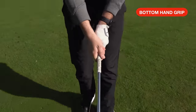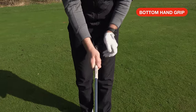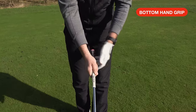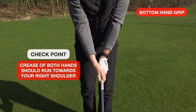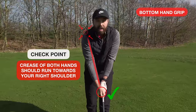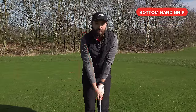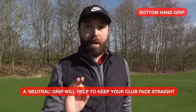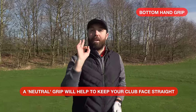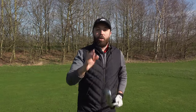There are a couple of checkpoints. That crease I mentioned on the left hand — we create another crease with the right hand between the thumb and the index finger. That, again, wants to run up towards the right shoulder. So now the crease on my left hand and the crease on my right hand are both pointing towards my right shoulder. That is a super neutral grip. By neutral, I mean it's what's going to keep that club face as straight as it can be during the golf swing. If your hand goes on incorrectly, you will manipulate how the face comes into the golf ball — and that's where you'll hit it offline.